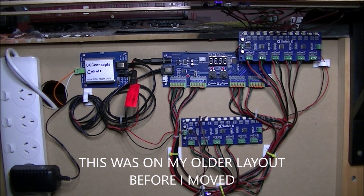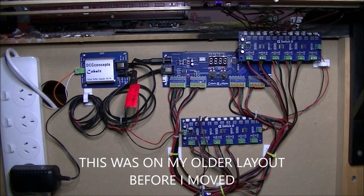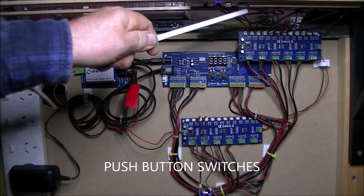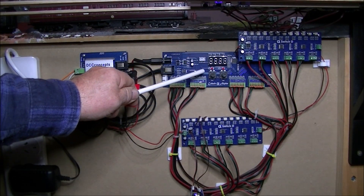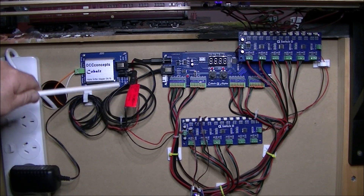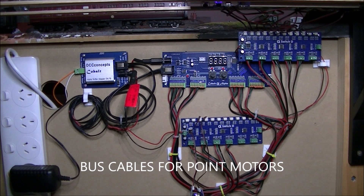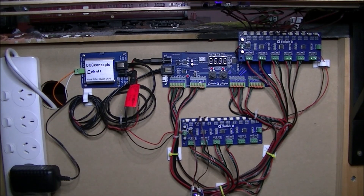Okay, so this is the Cobalt Alpha system installed on my layout. Up the top here is the mimic panel, and underneath the mimic panel we have our wires coming from our switches — our switches look like these little things here. Wires from the switches go to the Alpha Switch D panel, from there into the Cobalt Alpha unit itself, and from the Cobalt Alpha unit via this cable here it goes to the sniffer adapter. From the sniffer adapter you can see the orange and white bus cables going off to my digital points. Power transformer, power leads, connecting wires — that's the thing.